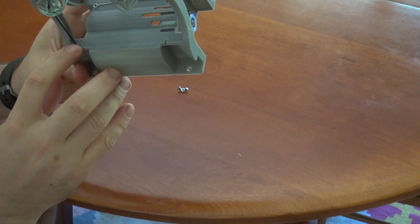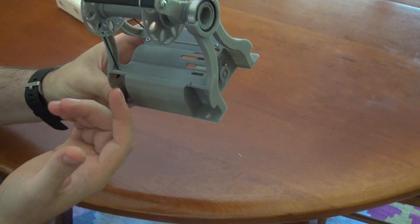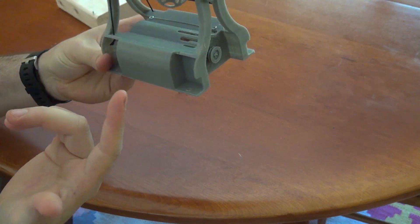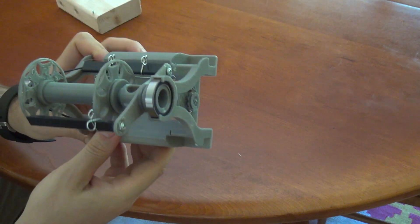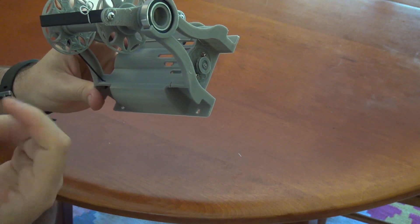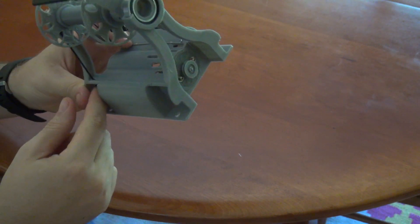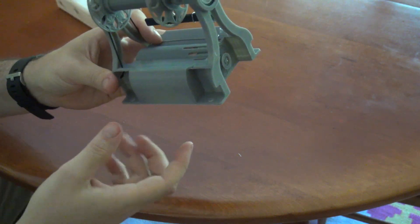I'm still working on how to do the drive band — if people have great ideas for that let me know. Right now I've got a slight improvement over the mini by creating a larger hole in a slot system, and I think I can make it easier and more consistent than the mini because we're using plastic instead of wood.